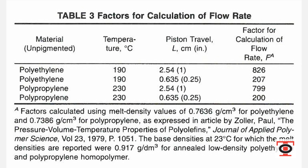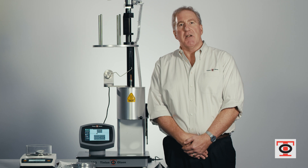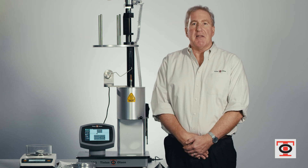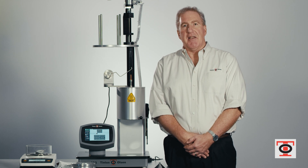For everything else, you have to calculate the melt density. You can do that using the MP1200. It's kind of a combination between the Procedure A and Procedure B test. You need to do several runs in order to get a good average, but once you establish a consistent average number, you can use that as an entered melt density and run the test automatically without having to do cuts. We'll go ahead and run a test — we have configured the MP1200 to do the melt density calculation test.